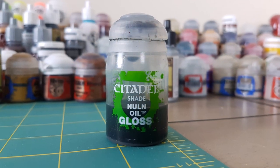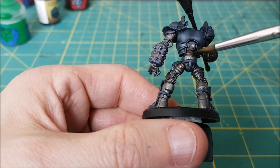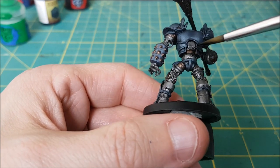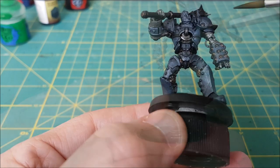Now for the rest of the model I'll be using Nuln Oil Gloss. I wanted the inner workings to have a different looking texture — the glossy wash will make everything look like well-oiled machinery. So this is going over everything painted silver or bronze, as well as the entire left arm.